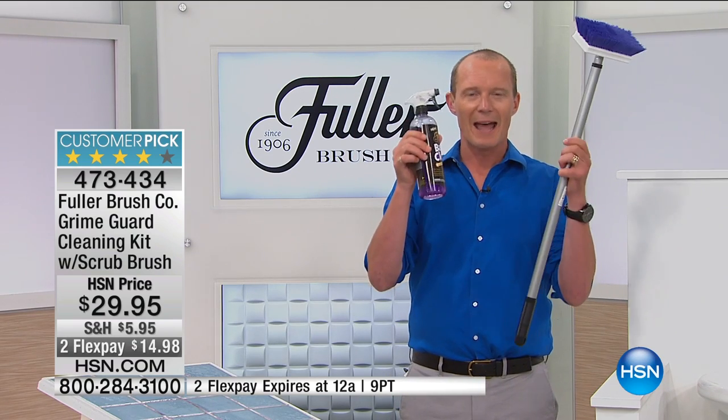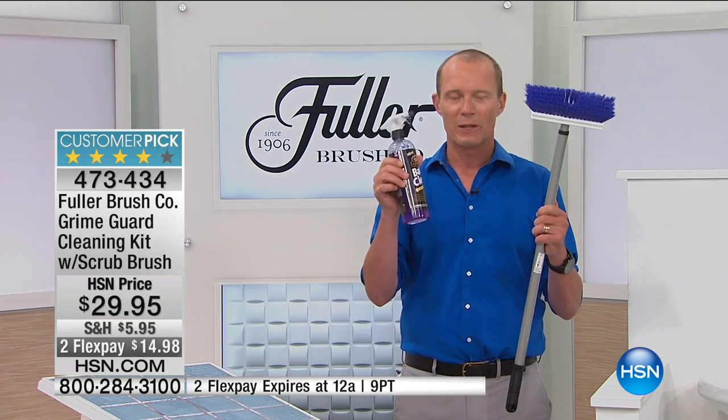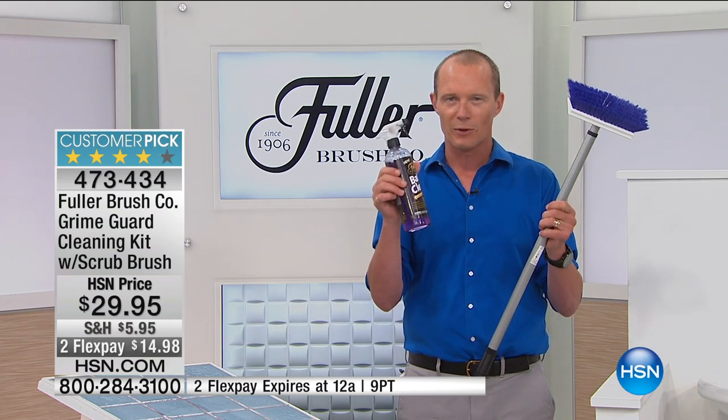In the pack, you're getting both the spray and the legendary brush, the Fuller brush, but there's only one man I want to handle this brush with in this hour, and that's John.